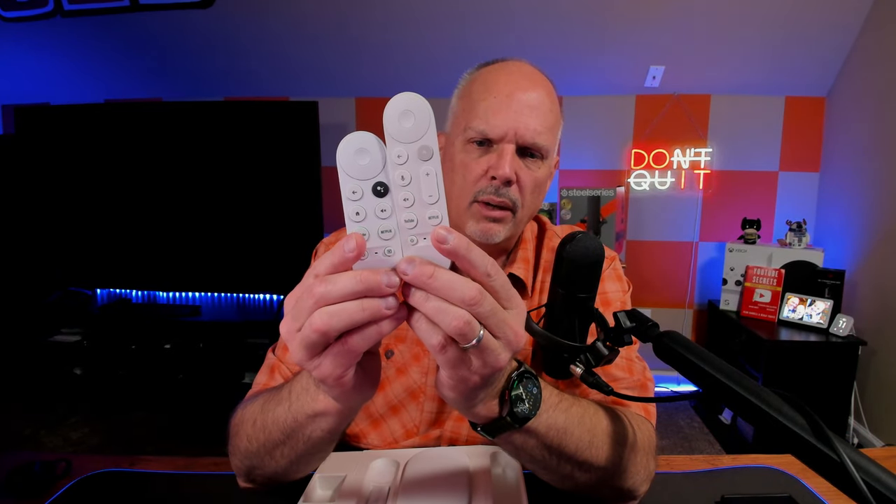Here's another key feature of this remote: there is a programmable button that allows you to customize it to open a specific application, giving you a lot more functionality. Downstairs I have it set to open my cameras, and I'm probably going to do the same thing here. It's a pretty nice feature. Other than that it's basically the same remote — a little taller because of the volume button placement — but it works really well.